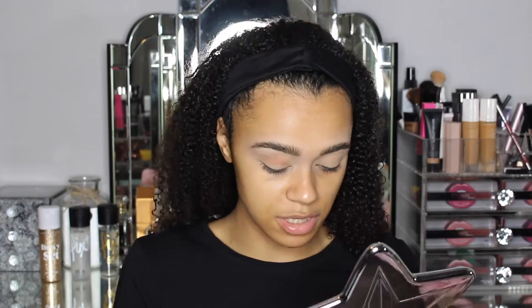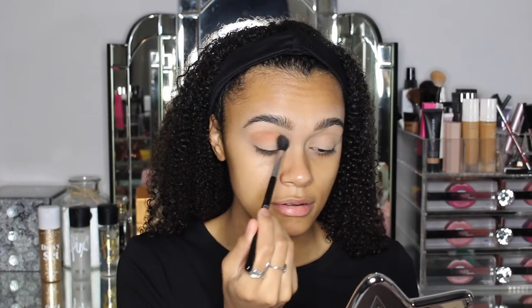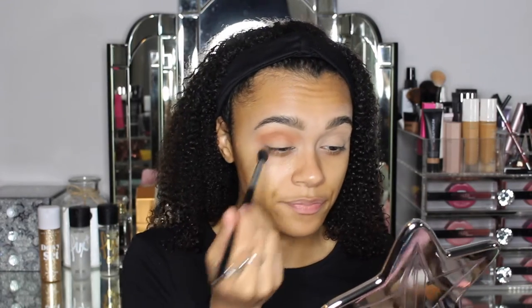I'm going to go in with Comfort Zone first — I've just swatched that on my hand, it's a very nice neutral transitional shade but it also looks almost like it's got a pink undertone to it as well. The pigment is definitely there — maybe I shouldn't have dipped in twice because a lot of pigment came up. The eyeshadow isn't sticking to part of my eye very well, simply because there's a dry patch there.